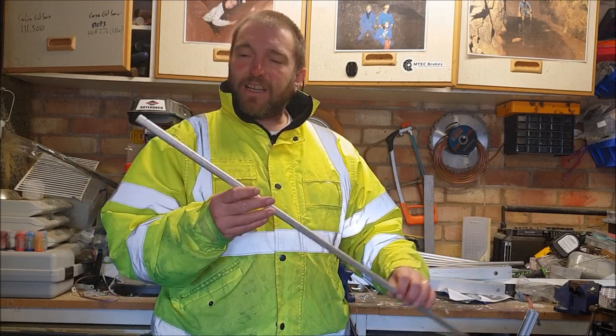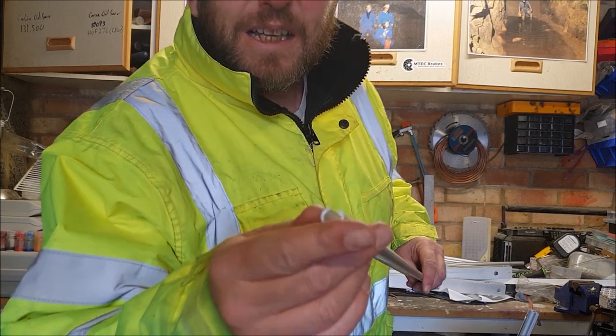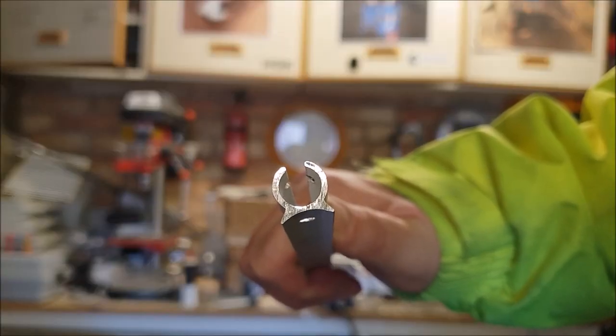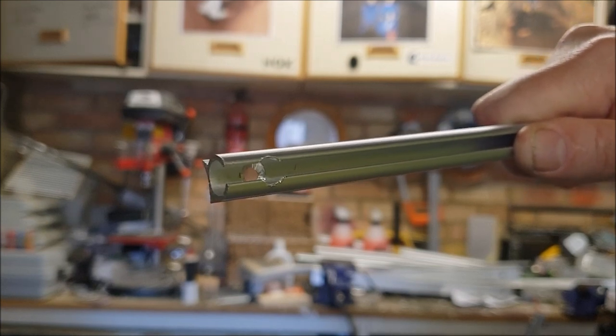So this is the awning rail. It's a single sort of channel. I don't know if you can see that. Now it's got countersunk screw holes for fixing onto the van.